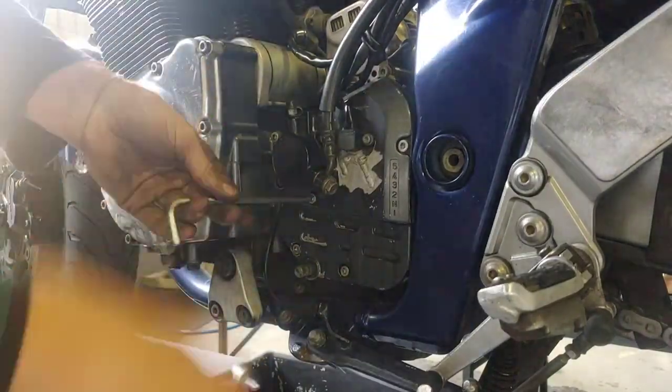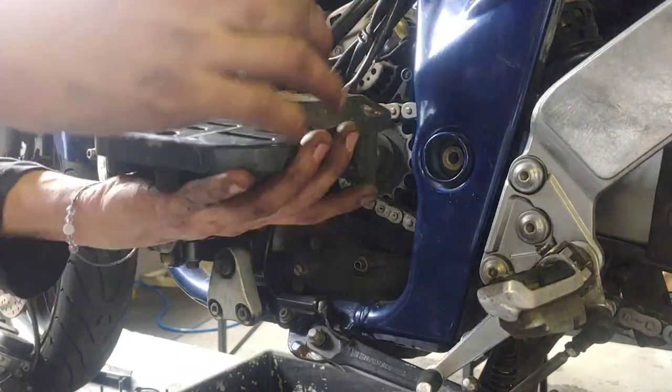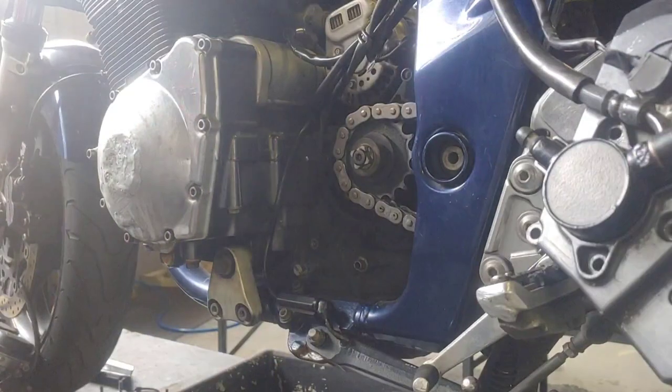The next step was to remove the front sprocket cover so that I could remove the engine sprocket and chain before finally dropping the motor out of the frame.